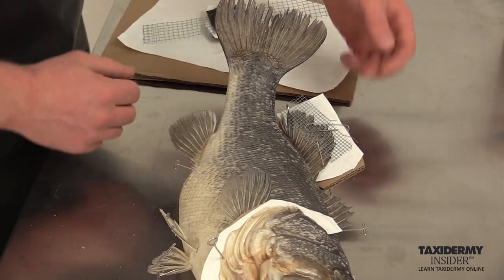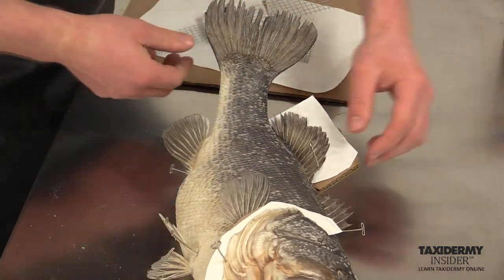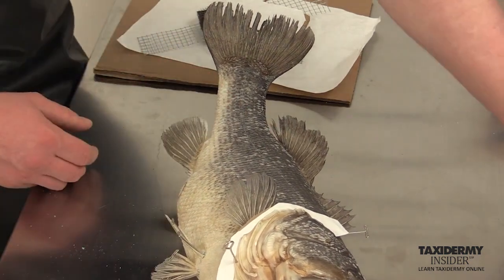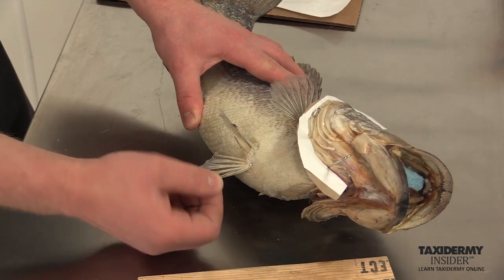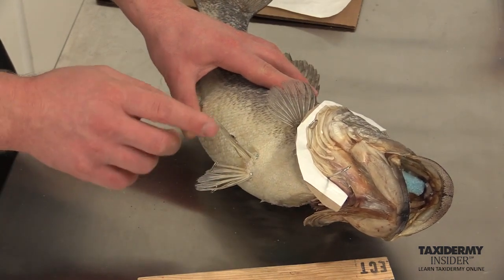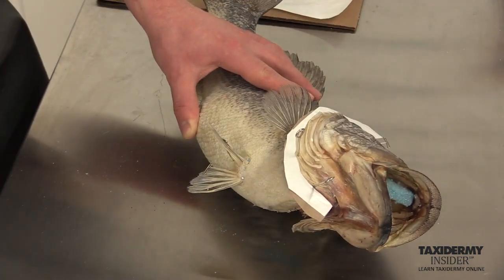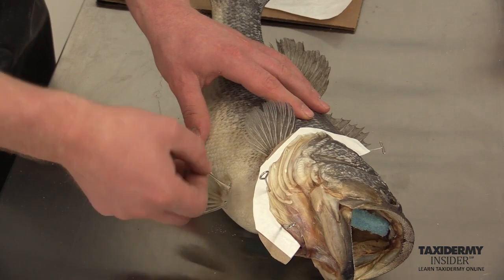We're going to continue to remove our cartings. I'm going to go ahead and take this T-pin out on the anal fin spikes, then remove the T-pins from the pelvic fins. I turn them a little bit because they do get stuck on the fin into the form — we did have mache underneath this skin against the foam, and that will hold onto these T-pins and make them a little harder to get out. So I turn them first, then pull them off. Be careful that you don't accidentally tear or break the fins; it's very easy to do at this point.